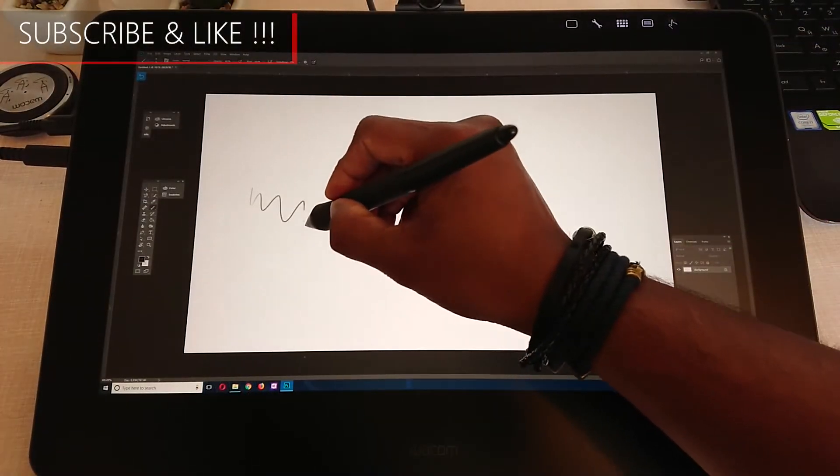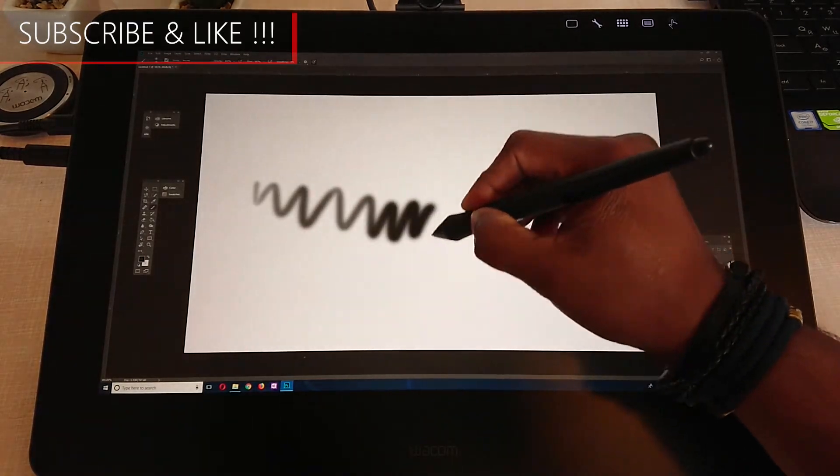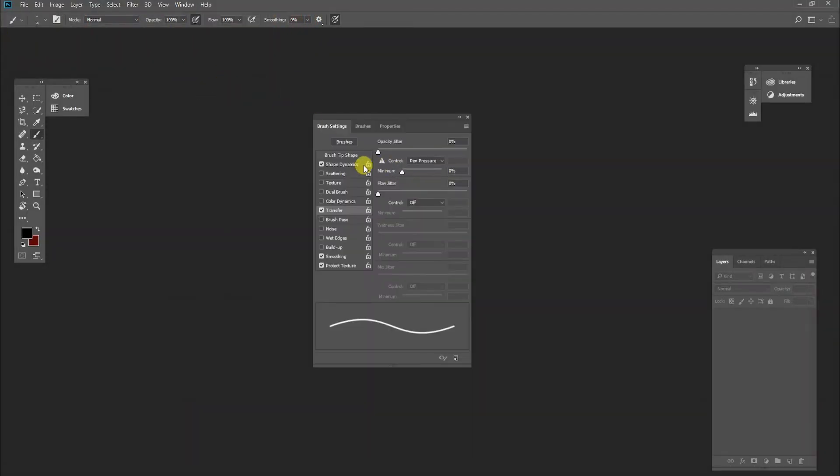When it comes to pressure sensitivity, it works quite smoothly — it's really, really responsive. In case you're using Photoshop and pressure sensitivity is not working, just open the brush settings and click 'Shape Dynamics.' Then in the control menu, choose 'Pen Pressure.' After that, your pen pressure should be fine.